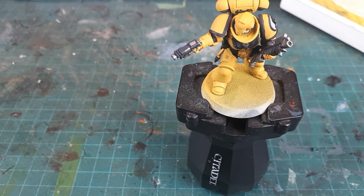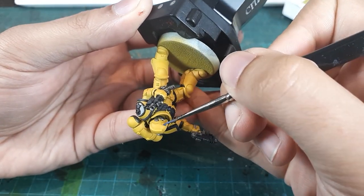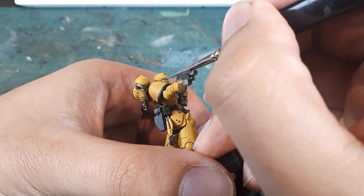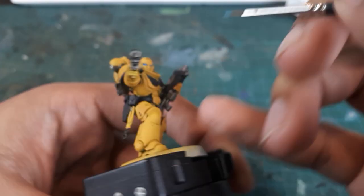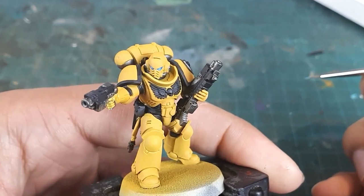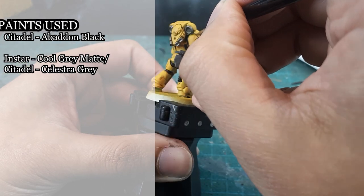Pour yourself a glass of something, because it's time to paint the eye lenses and do some freehanding. I'll be using a base coat of Mordian Blue, then layering up with Lothern Blue and using Baharroth Blue for the brightest points. First, we'll paint the whole lens in our dark color, Mordian Blue. The next step will be to build up our medium tones towards the bottom of the lens, and then finally use the brightest tone towards the very bottom and the dark corner of the eye lenses. Freehanding is something I'm striving to improve upon, so bear with me as I stumble through this and correct the errors along the way.